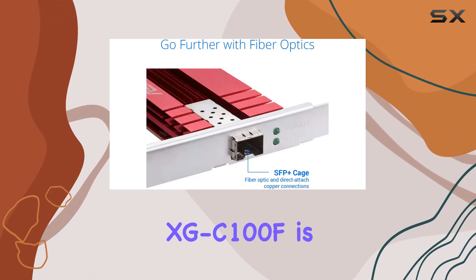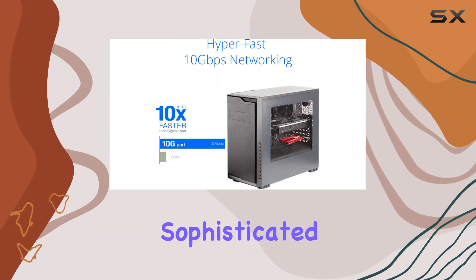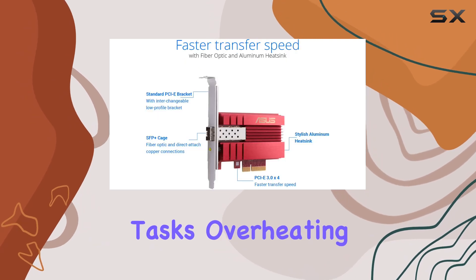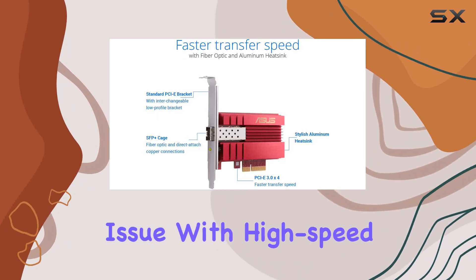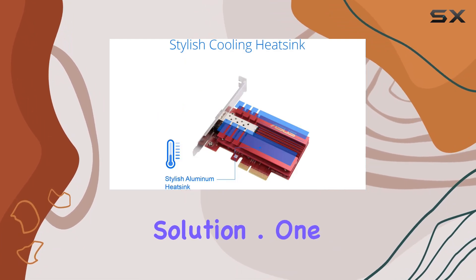The design of the XGC100F is both stylish and functional, featuring a sophisticated aluminum heatsink that helps keep the card cool during high-performance tasks. Overheating is a common issue with high-speed network cards, but ASUS has addressed this with an effective built-in cooling solution.